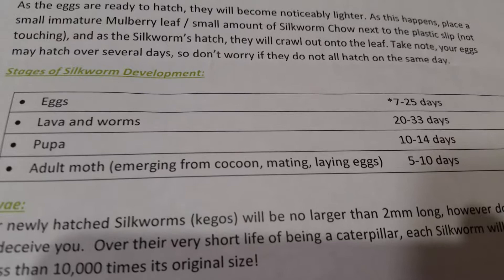On the back of the guide it has the dates for each stage. They spend 7 to 25 days in an egg, 20 to 33 days as a larva or worm — the worms are the little brown things — 10 to 14 days in a pupa or cocoon, and 5 to 10 days as an adult moth. The female moth only lives a couple of days, which is less than the male.